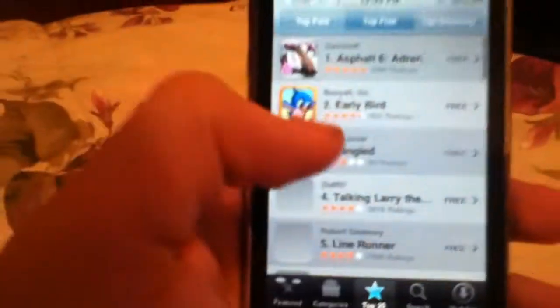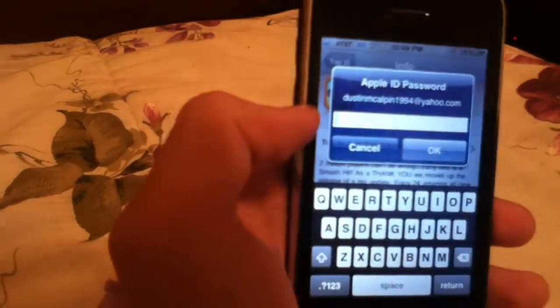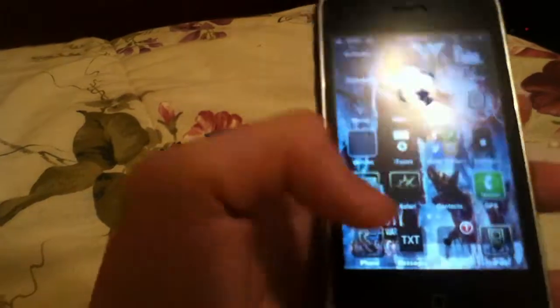Right now I do have to type in my password to get an app, so let me just do this one. I'll click Install, and see — it's telling me to type in my password.